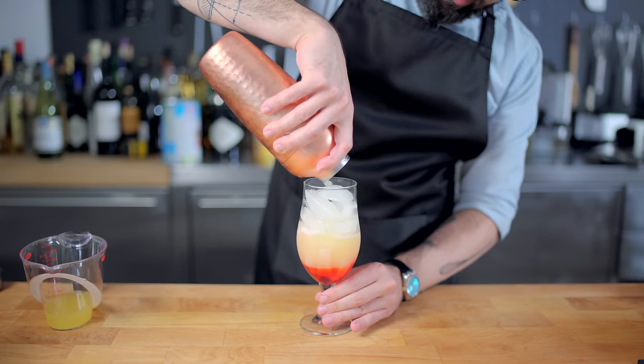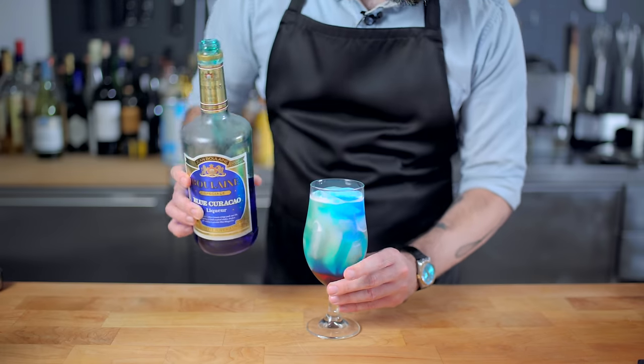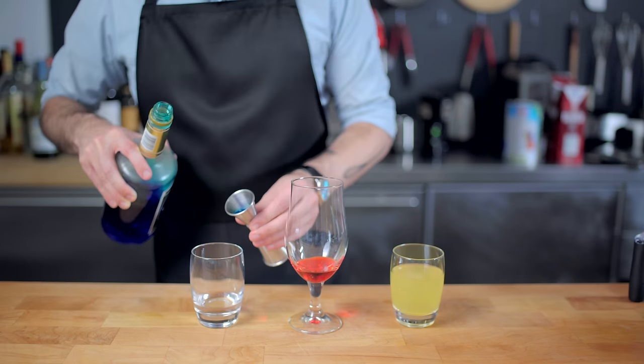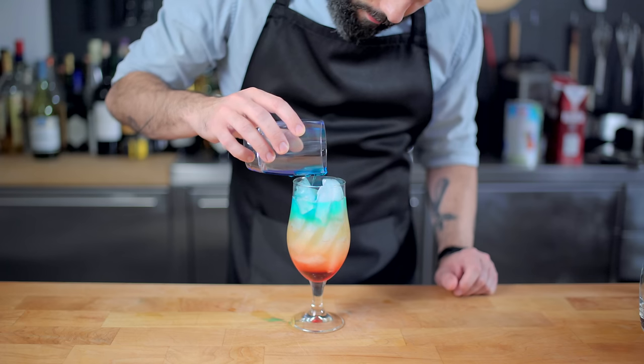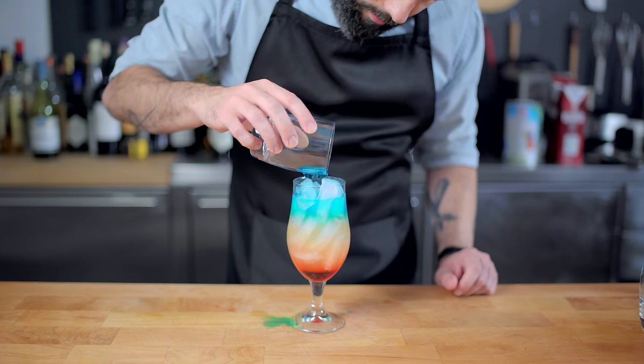And then we need to discuss the science of layering. As you can see, if you just gently pour in blue curacao, it just mixes into the rest of the drink and looks ugly, gross, and awful. But if we make a combination of one ounce of blue curacao and one ounce of water, that mixture is going to have a lower density than the pineapple-rum mixture, so it will float on top and create the desired layered effect, even if we do spill it all over the counter.